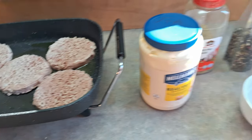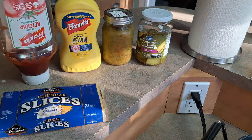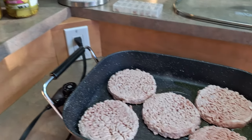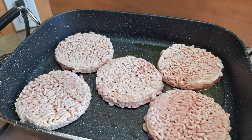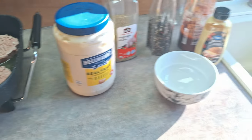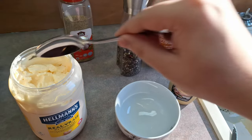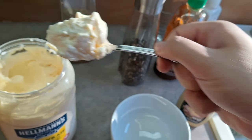We got these Angus burgers from Costco. They're $27 for 20 patties, which is a really great deal for really good Angus beef burgers. We're going to start putting these on a skillet to cook, and we are going to be making our own homemade burger sauce. So let's start with the sauce.